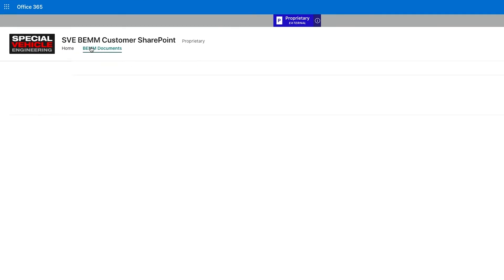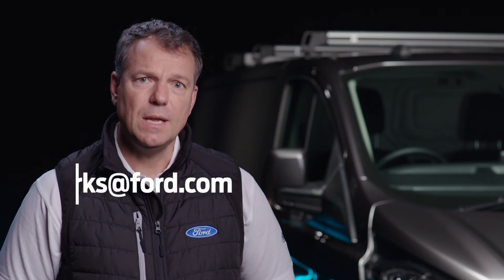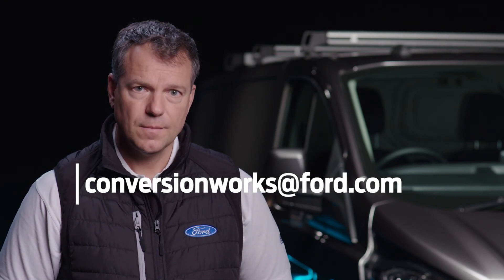I really encourage you to read the body and equipment mounting manual to robustly design your system to retain the base vehicle warranty. For this and any other questions please contact my team at the address below. This has been another Conversion Works film, I'm Simon and see you soon.